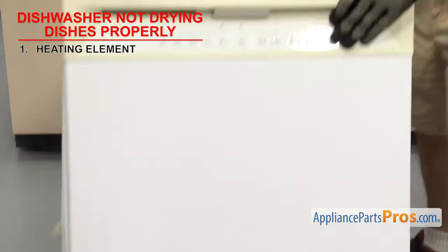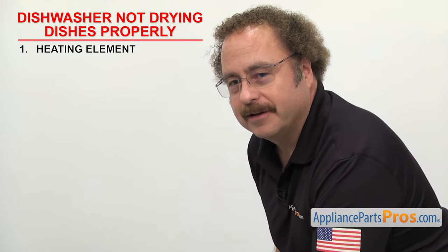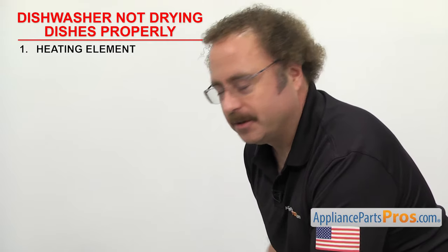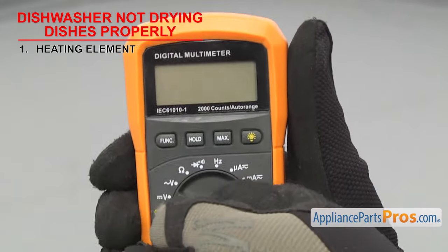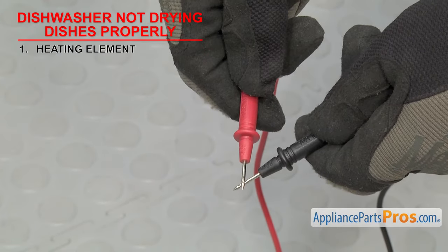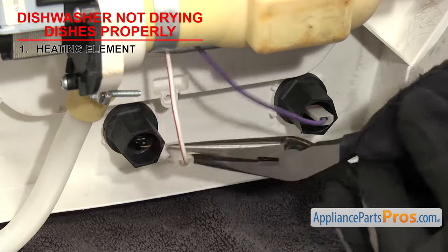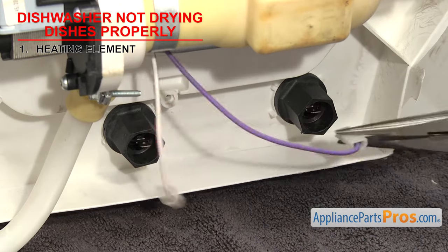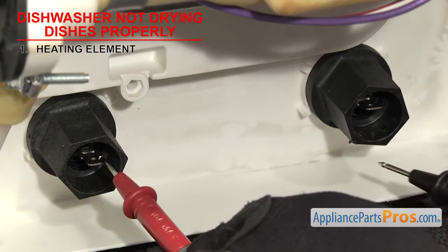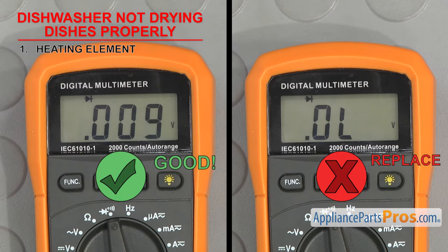Once you have access to it, we have to test it for continuity. In order to see if the part can carry an electric current, we have to test it with a multimeter set to continuity. Once you have it set, touch the probes together to make sure it's working. Remove the wires and touch a test probe to each terminal on the element. If it doesn't have continuity, then it'll have to be replaced.